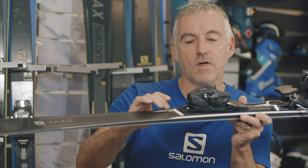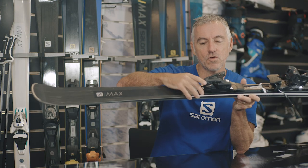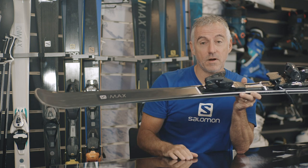We could be here all day, but I'm going to pick out the edge amp. The edge amp is this new section in the ski here — a raised platform — and the binding sits on top. As soon as you put the ski on edge, it gives you more direct edge grip, so 30% better edge grip.